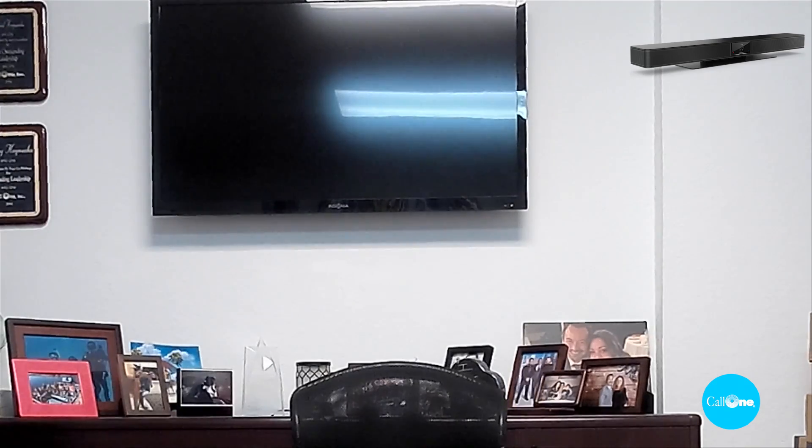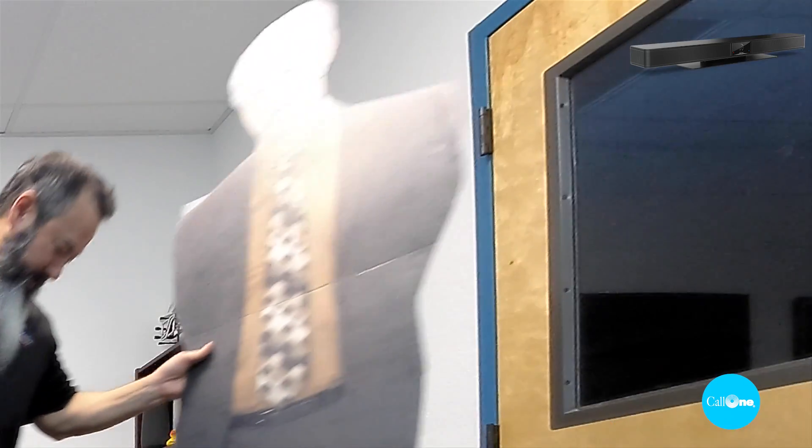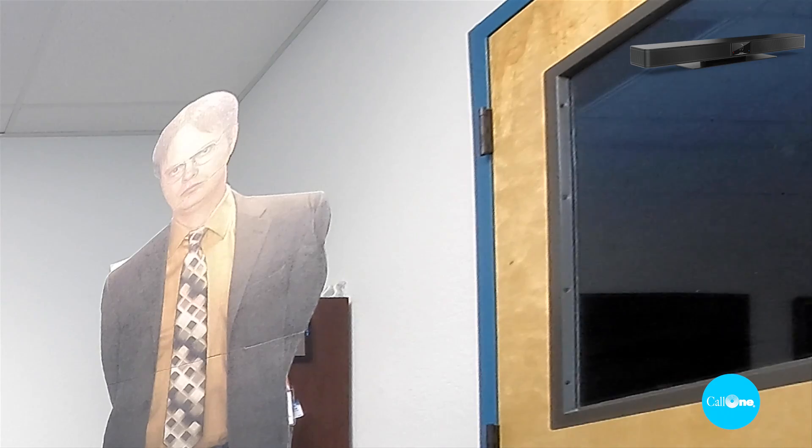Now we have the Bose VB1, or the Bose Video Bar VB1. I head over to the whiteboard, counting to twelve before it reacts and finds me. Now heading over to the other side. The Bose configuration software is available to download, but it doesn't really give you any options to adjust the speed of the tracking. There's really not much to that software unless I'm doing it wrong.